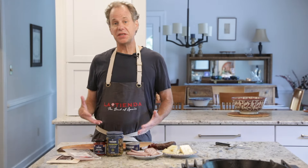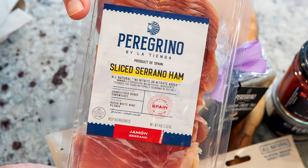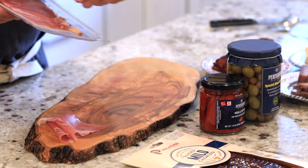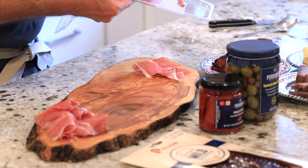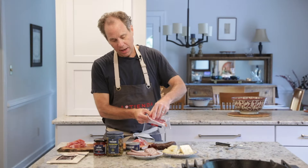The foundation of a great charcuterie board is, of course, the cured meats. First is jamón serrano. This is a beautifully cured ham, aged for over 12 months in the mountains of Spain. We actually sliced this fresh at La Tienda, so you get the best jamón in the United States. Now we have a couple of nice little piles of serrano ham.